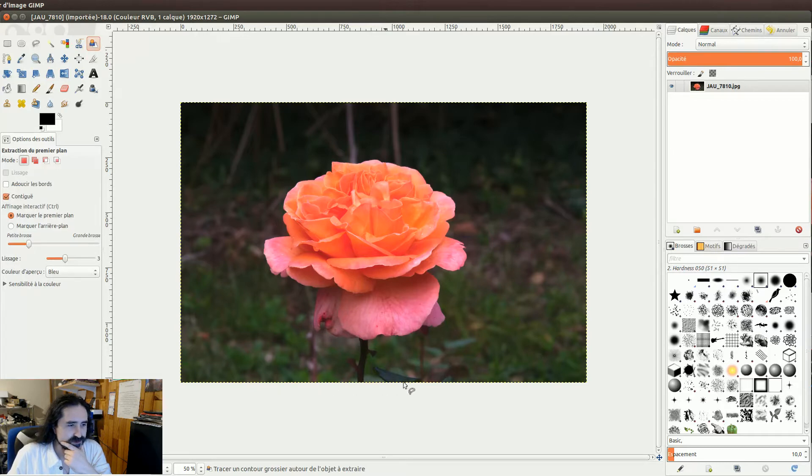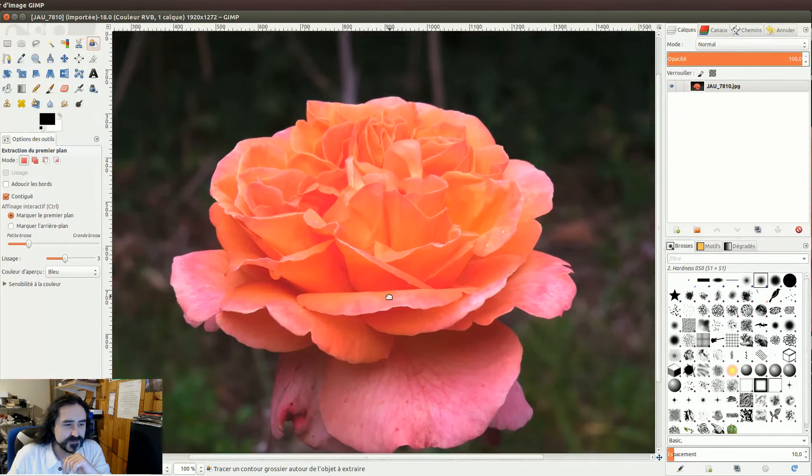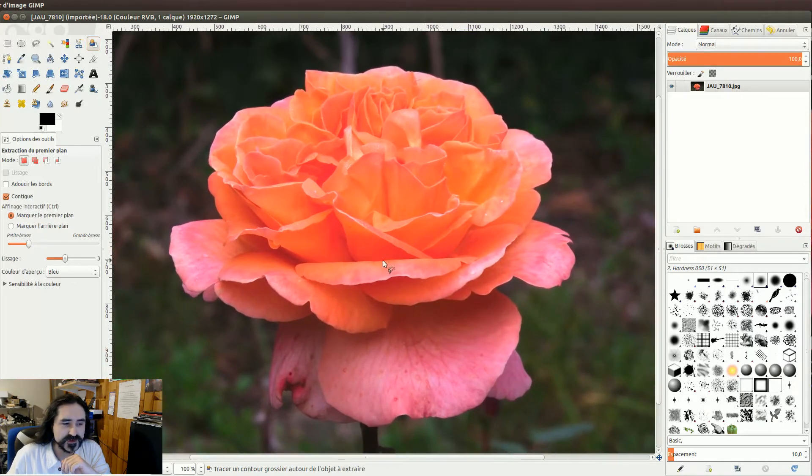Vous allez prendre la forme globale de l'objet. C'est-à-dire que vous avez un lasso qui vous est proposé pour commencer à délimiter nos zones de travail. Vous allez cliquer, maintenir et faire glisser en faisant tout le tour de l'objet. Je rajoute un petit peu — il n'y a pas besoin d'être aussi proche que ce que je fais.